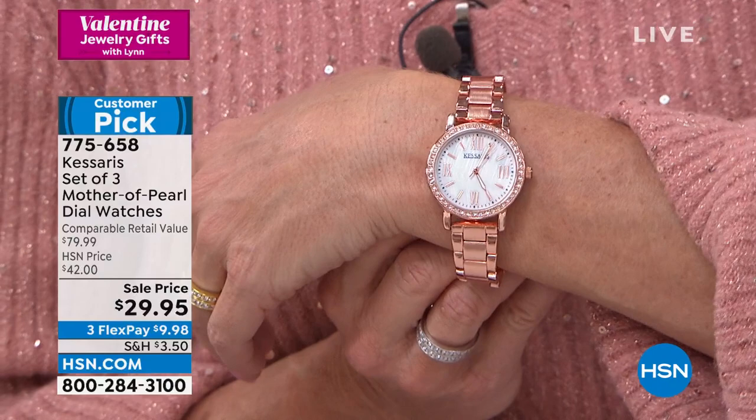I was able to take out three links just like that and then customize and size this. I'm going to have a little hard time getting the final snap on here — I'm doing this on TV, and backwards. But it is fully self-adjustable. Look at the coloring in that rose — is that just the prettiest, most beautiful rose gold color?